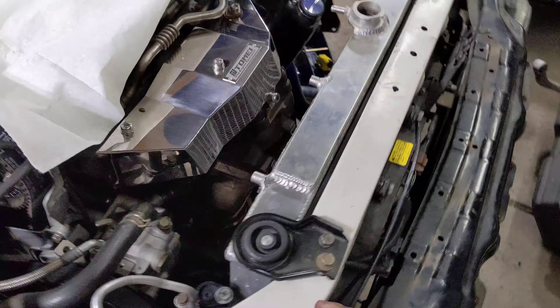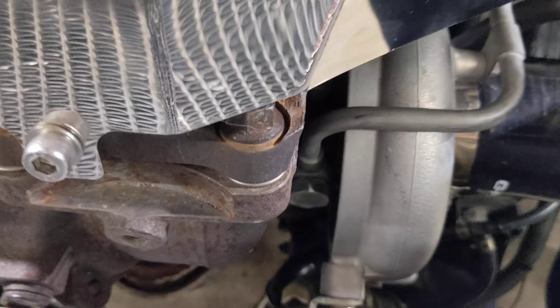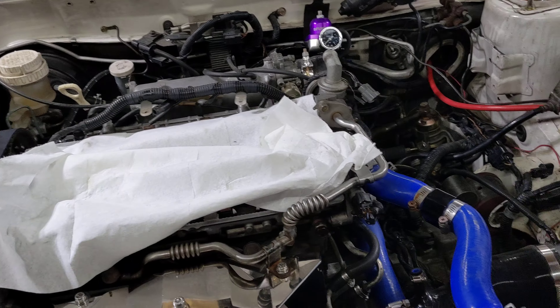I got the oil return line on. I had to trim a lot of it but I got it on and then put the sleeve on there — the heat sleeve.